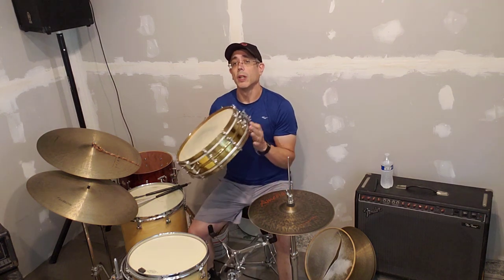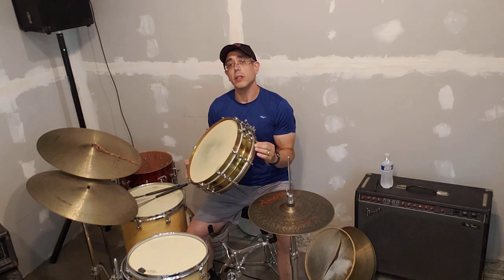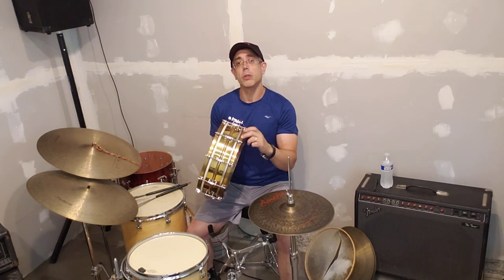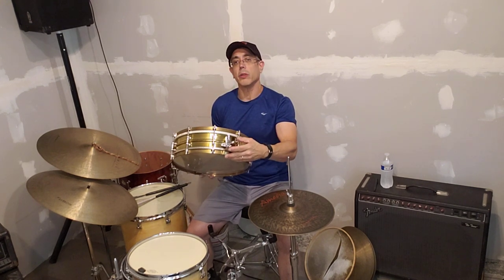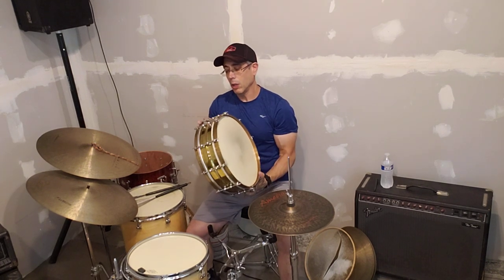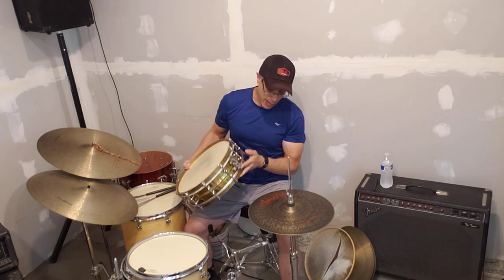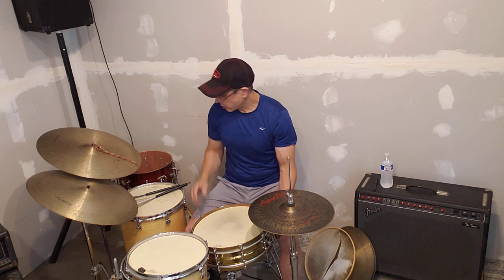And this snare drum, which I got a few years ago, is from the 1930s. It's a Ludwig snare, and it's almost completely original, including the single-flange hoops and the clips here. This isn't the original snare throw-off — I believe it's a Gibraltar one, but it looks very similar to the original. It's a Ludwig butt plate, but it's been retrofitted with a spacer, so there weren't any additional holes added. It's a great snare drum.